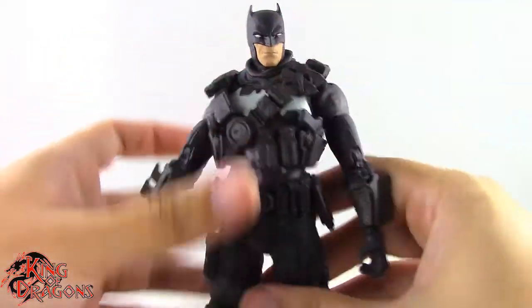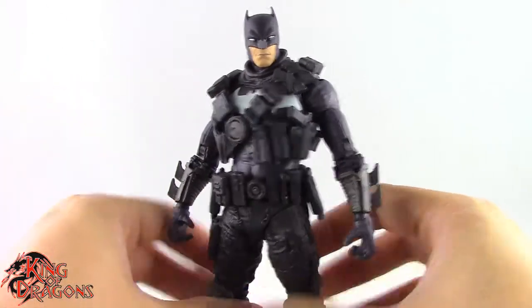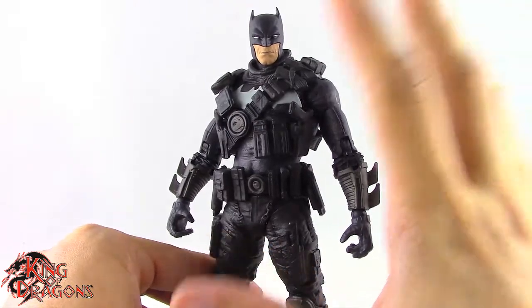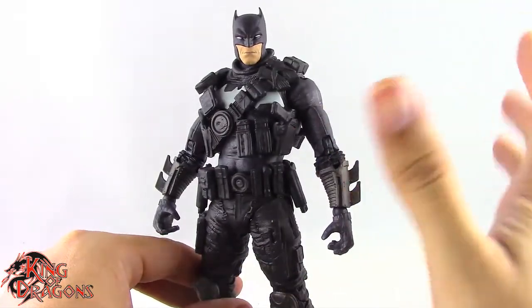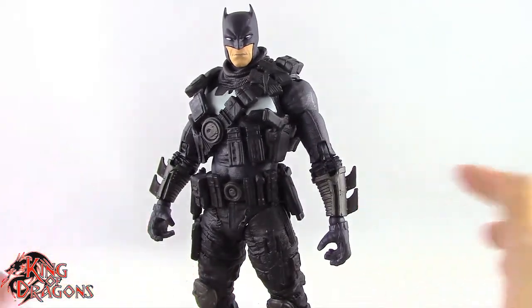Overall the Grim Knight is just what you expect from McFarlane — a really nice figure with decent articulation but with some issues. And that's with every figure on this channel: there is no such thing as a perfect figure, and the Grim Knight is still a pretty nice figure. With that out of the way, let's get him posed for my final thoughts and wrap up this review.